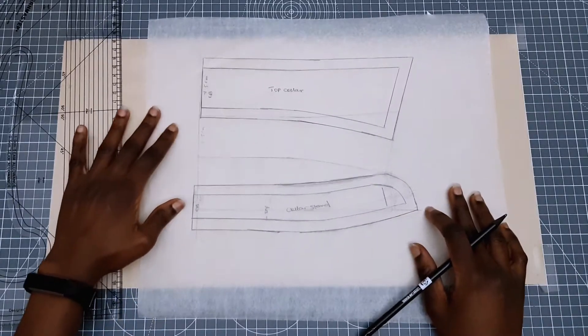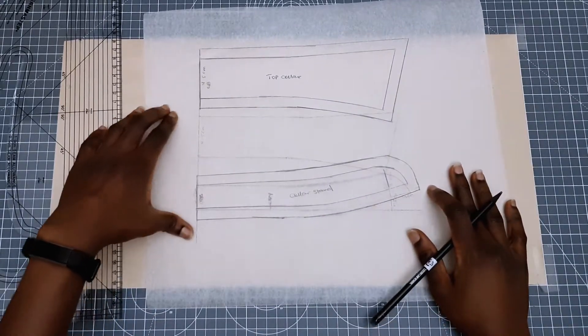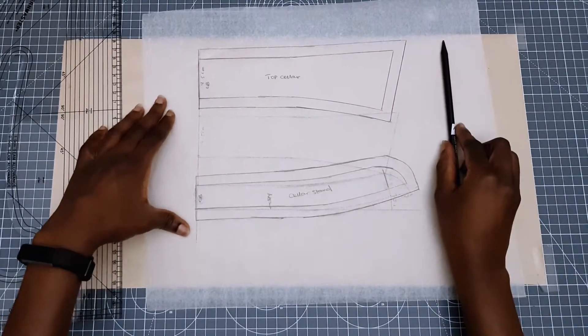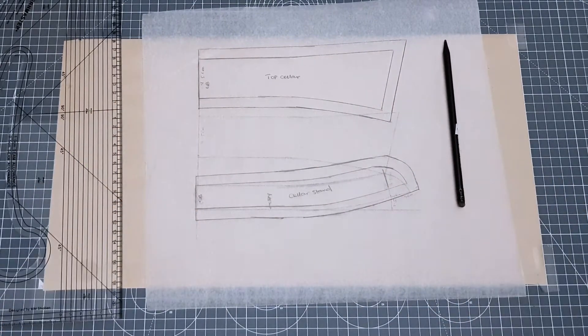Hi guys, welcome back to my channel. In today's pattern tutorial I'm going to be showing you an easy way to draft a two-piece collar, also known as a standing collar. So without wasting your time, let's get to it.